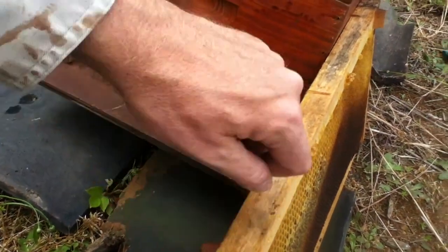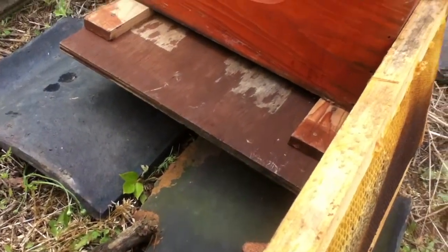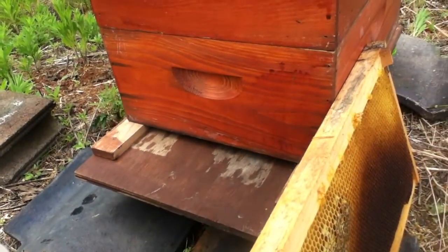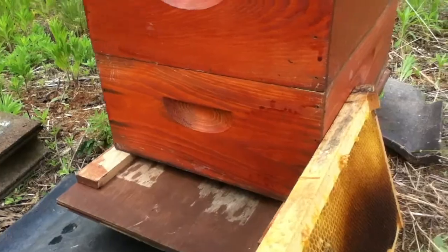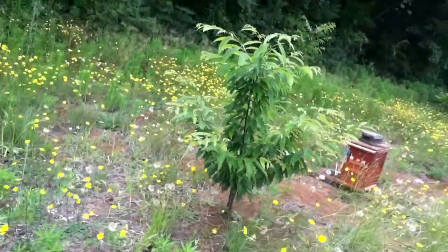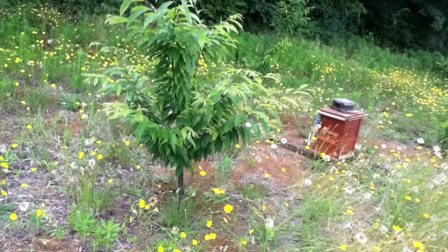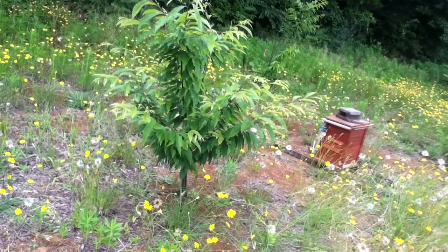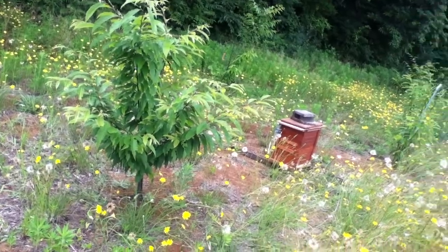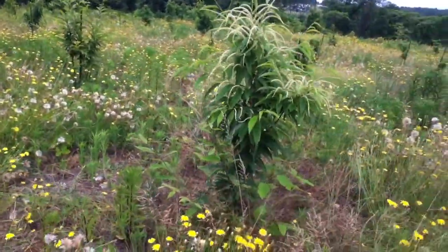Look at all these little ants everywhere. I'm going to take this one out — it's a comb with some honey on it. I'm not sure if I should put it in there or not. I think I'm going to move this one, and I need to move my queening boxes somewhere else too.